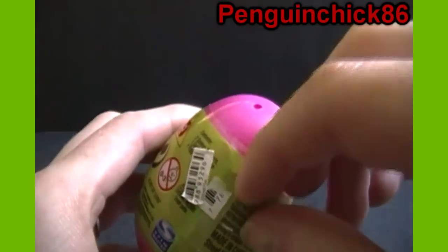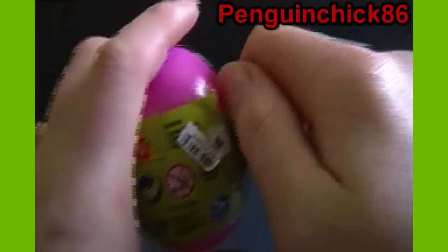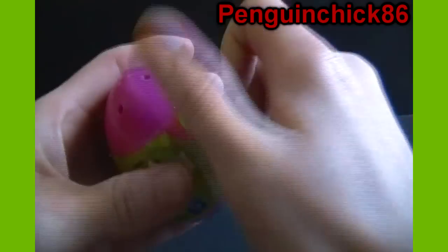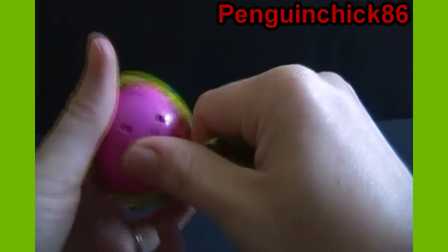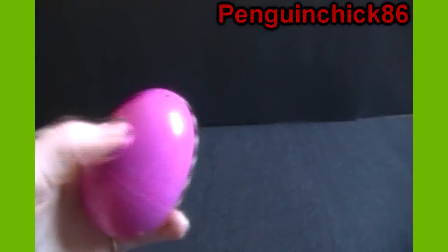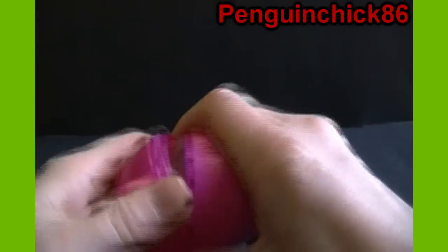I do have some of these Minono pre-slit open so that I could hopefully open them a little easier on camera. We'll see how that goes. And if you want any Gomu erasers at all, they are individually available on toygamingemporium.com, so feel free to check that out.